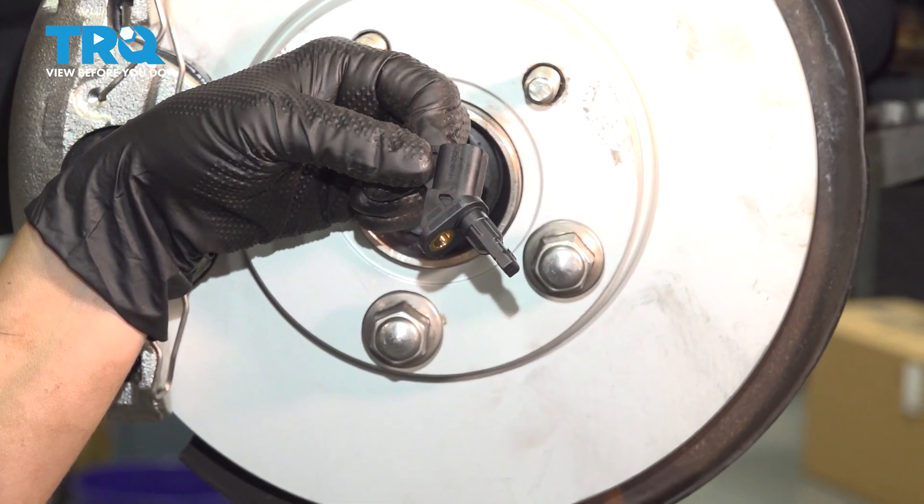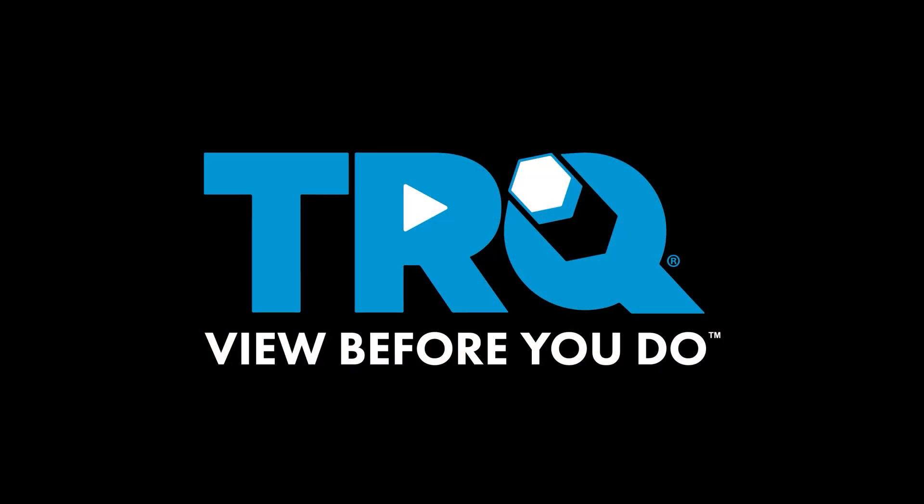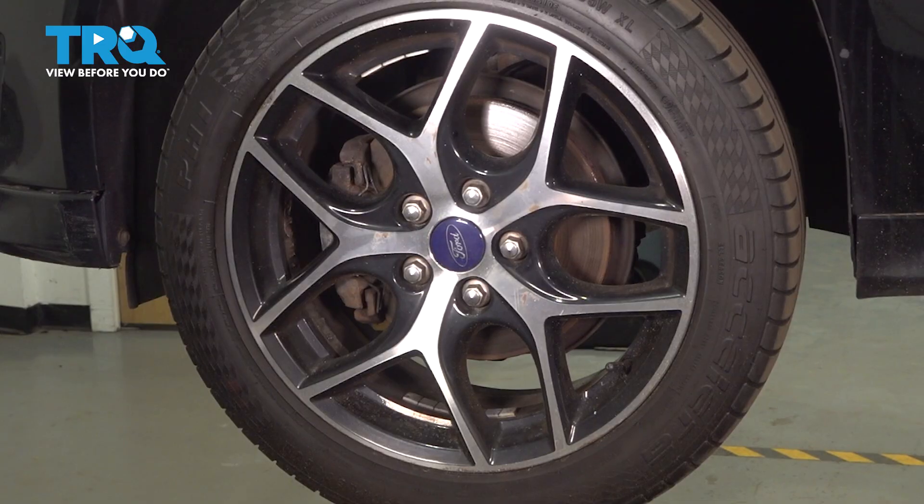In this video, I'm going to show you how to replace your speed sensor on your Ford Focus. It's located behind your wheel. Using a 19-millimeter socket, we're going to remove our wheel.